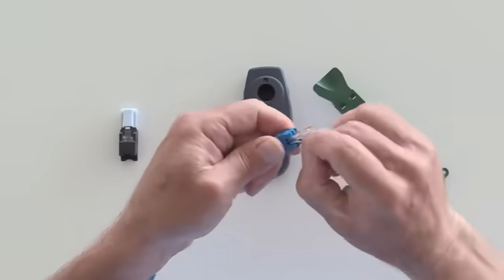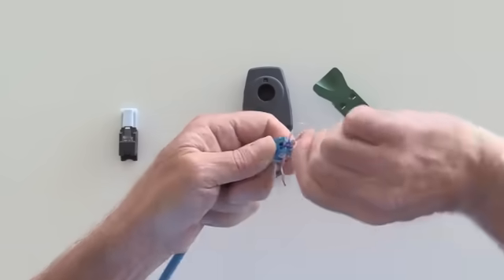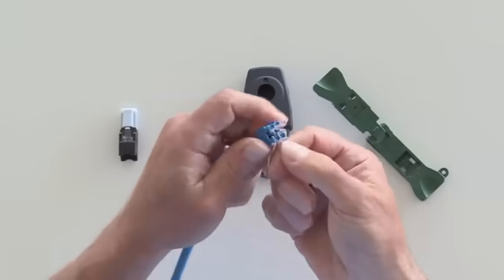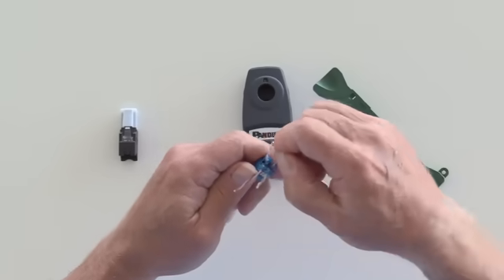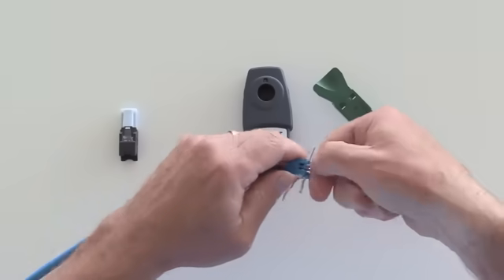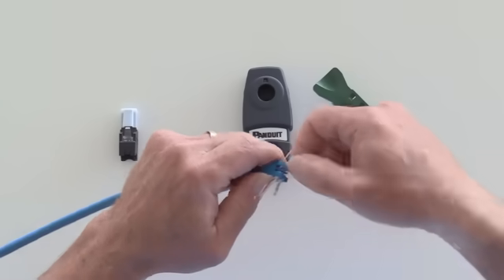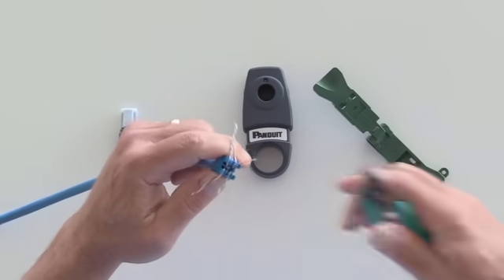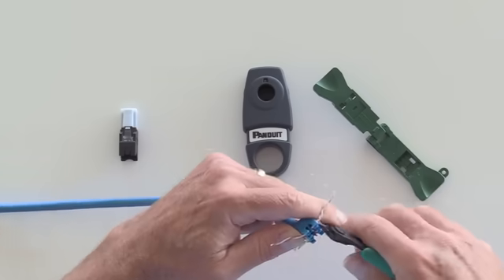Next, place your conductors into their appropriate spots based on the color code. Be sure, when you're untwisting your conductors, not to untwist them too far, otherwise you're going to have issues with performance. Once the conductors have been properly placed into their appropriate spots, use your snips and cut flush to the wire cap itself.